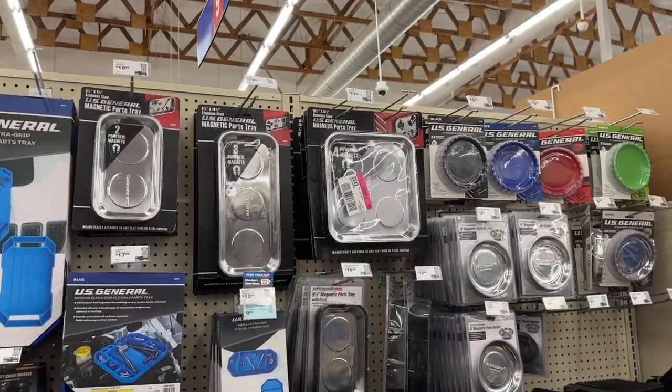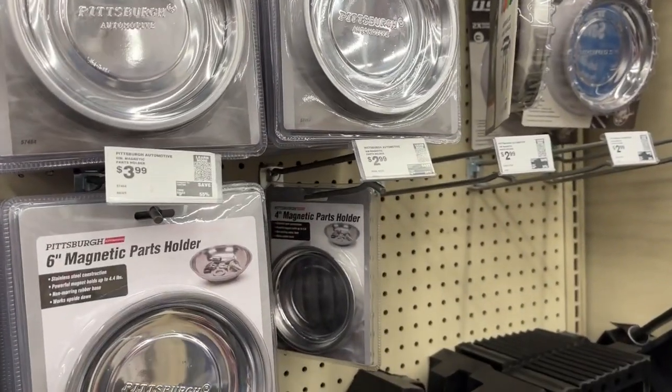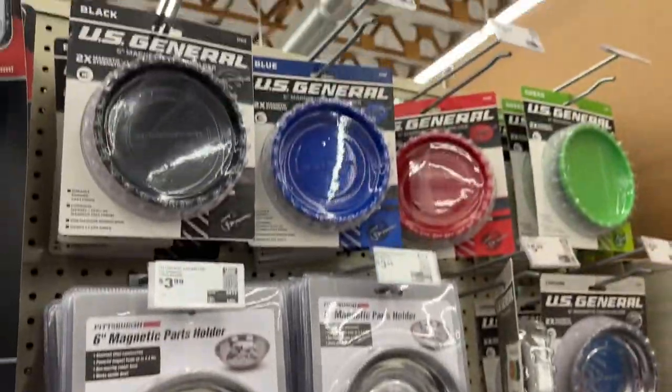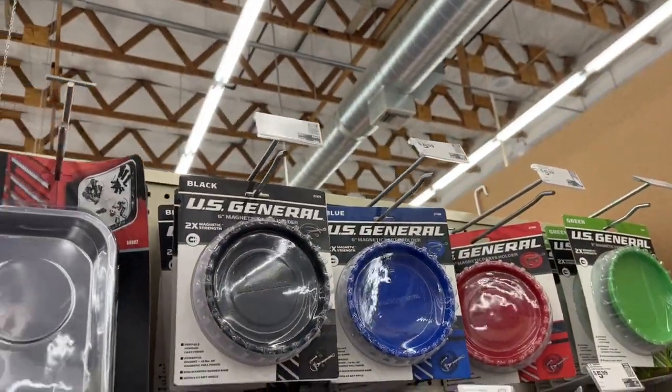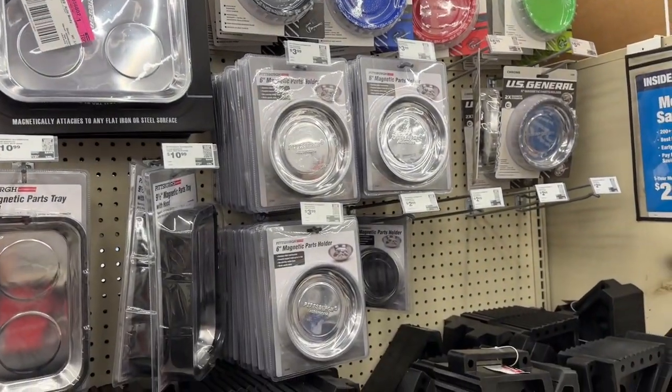For the project I'm working on I'm going to need a magnetic parts tray - might get one of these. The smaller four-inch one is three bucks - pretty good deal. You can get some colored ones for six bucks, or obviously the really big ones. I just need a little small one so I'll grab one of those.